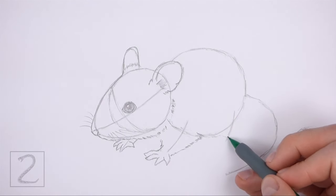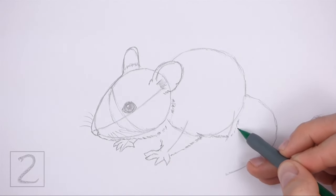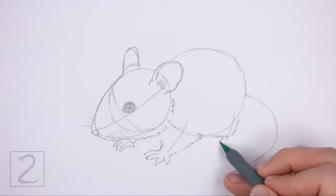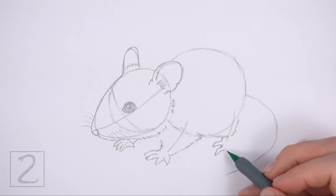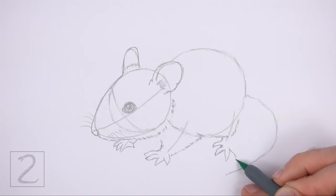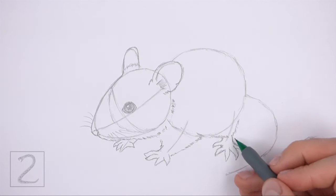Now use the short line on the right side as a guide to draw the hind leg. First draw a long curved line made up of short strokes for the top part of the leg. Then on the bottom left side, draw a thin pointy shape for the first toe. Below that, draw another thin shape that points to the left for another toe. At the bottom, draw another thin shape that points down for the middle toe. And on the right side, draw two more thin shapes that point to the right for the other two toes. There should be five thin toes that radiate outward from the middle.